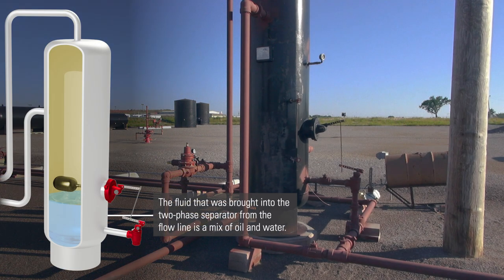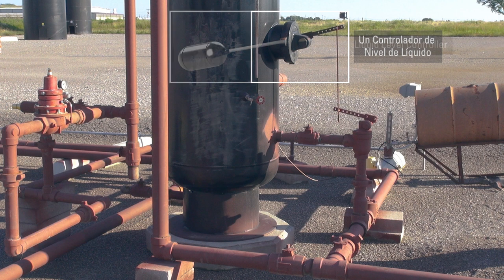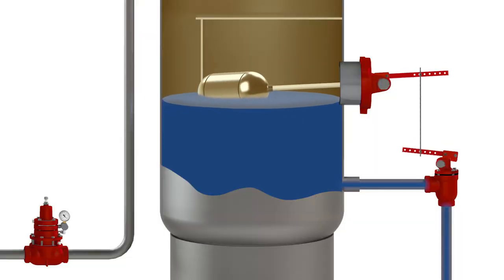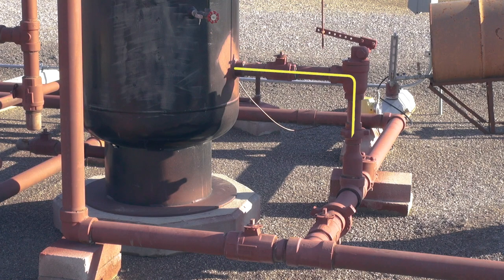The fluid brought into the two-phase separator from the flowline is a mix of oil and water. This emulsion drops to the bottom of the vertical separator and is controlled by a liquid level controller. In this setup, a float ball is connected to a dump valve with a mechanical link. As the fluid rises, it lifts the float ball in the vessel, pushing down on the mechanical linkage, which then in turn opens the mechanical dump valve.